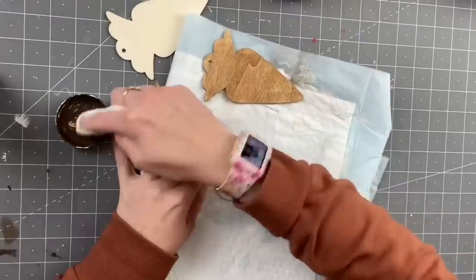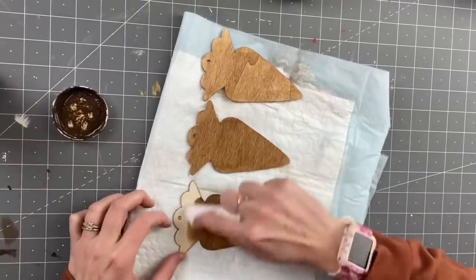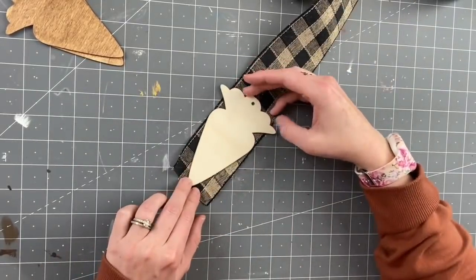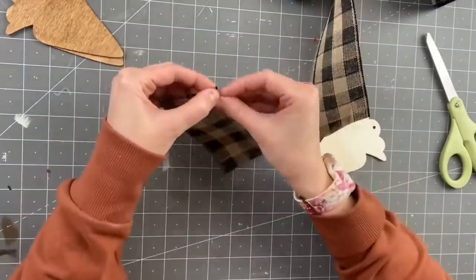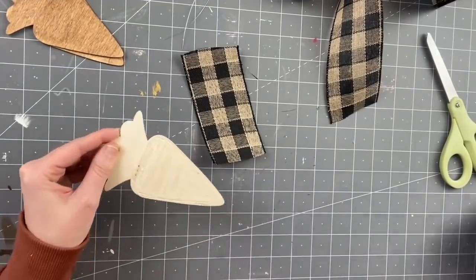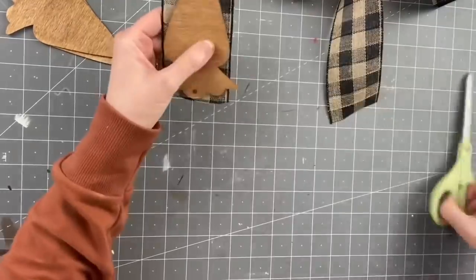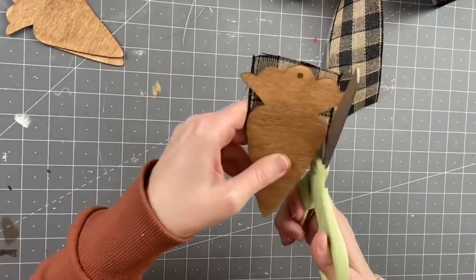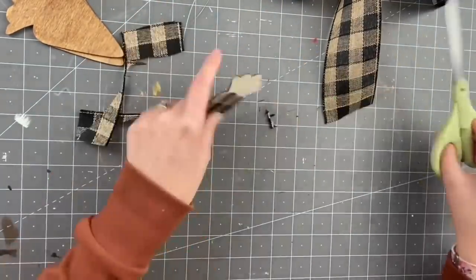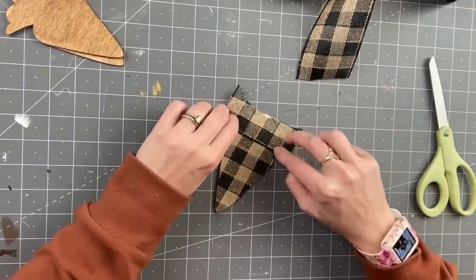We're starting with carrot wood cutouts from Dollar Tree. Taking a baby wipe, we're rubbing some antique wax on — these are actually going to be the back, so I want a finished product. Now taking ribbon from Michael's, I want to cover the carrots in this ribbon. I cut pieces, take the wire out, coat with some hot glue, and lay it right on top of the ribbon so I know it covers. Then lightly patting it — we don't want all that hot glue coming through the ribbon.